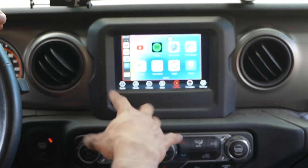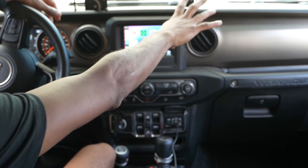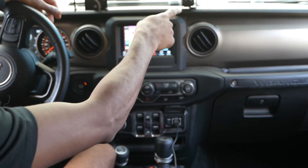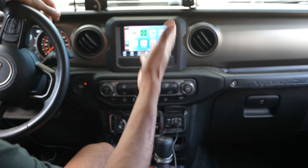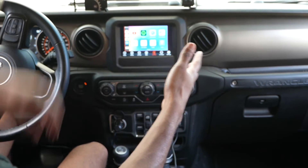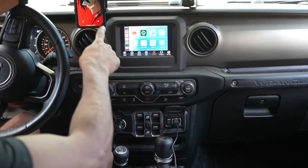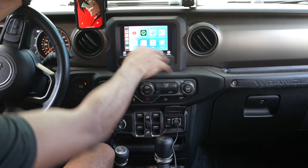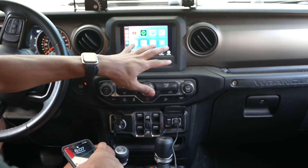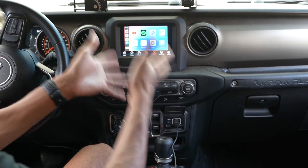Whenever we go overlanding or do big road trips, I normally have my iPad set up over here as an extra screen — especially for the passenger, or sometimes for navigation when off-roading. With this device, I potentially wouldn't need that extra screen. My normal setup has my iPhone sitting in this slot, the main screen, and sometimes the iPad, but this device could eliminate some of that clutter.